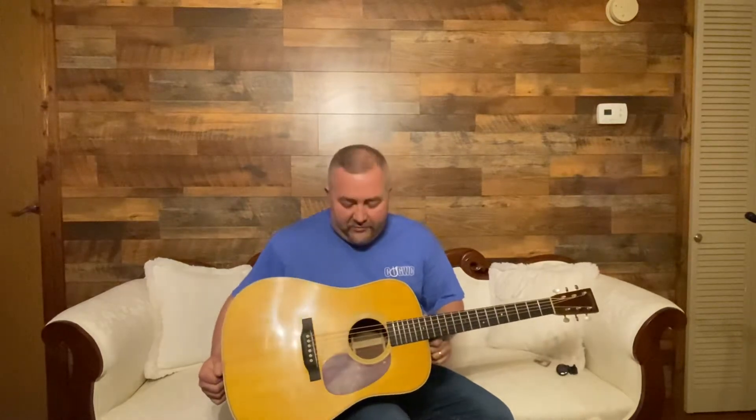All right, everybody, Brad Stevens here just to give you another review of my latest acquisition. Today is Friday, I guess it's the 28th of January, 2022.